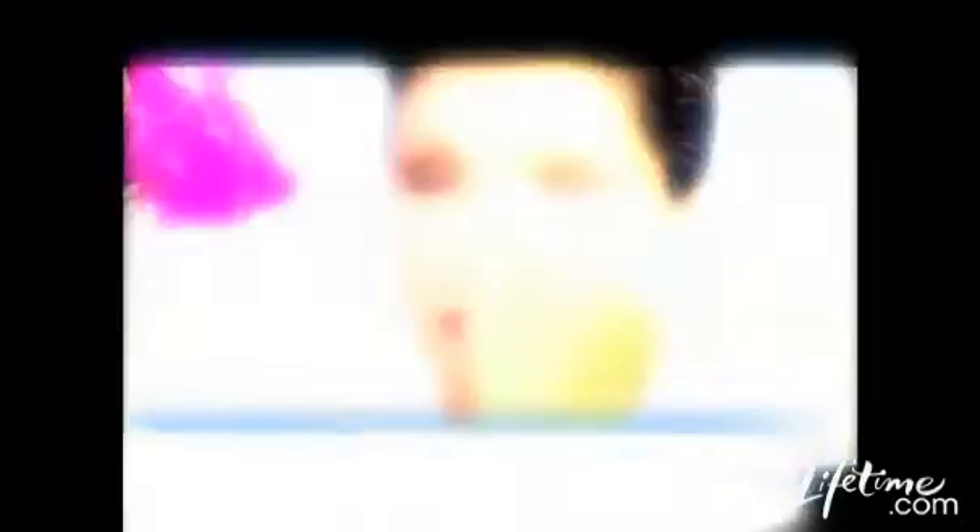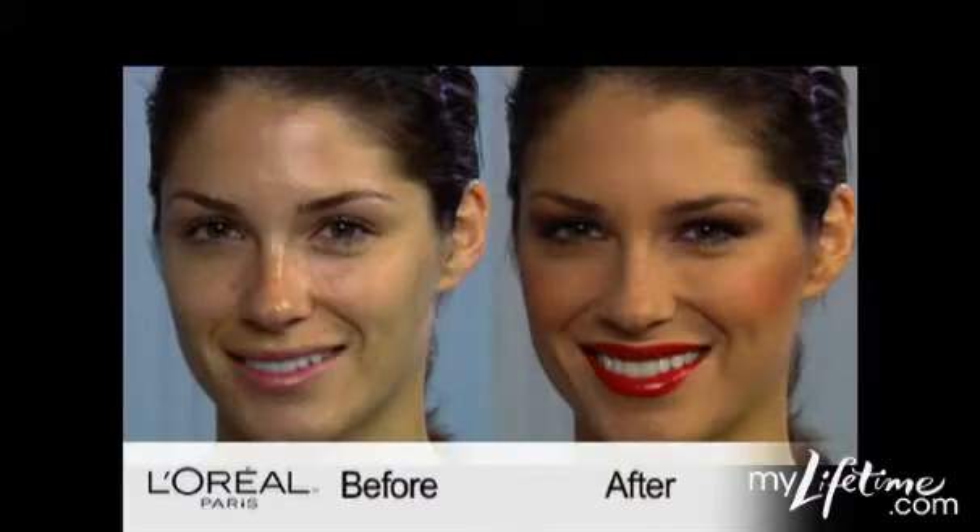Then to maintain this look, I'm using a True Match powder compact. And it's that easy to get the flapper chic look right at home.